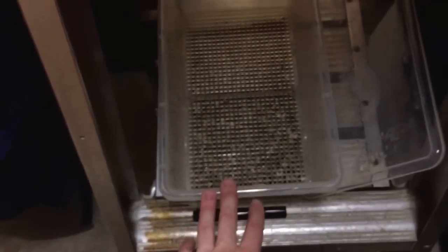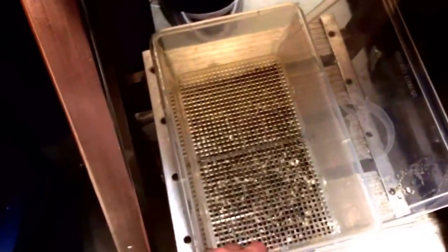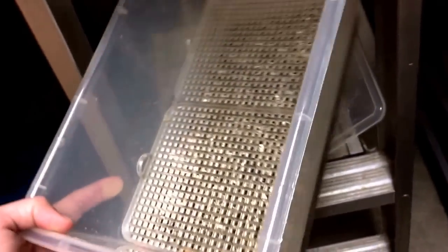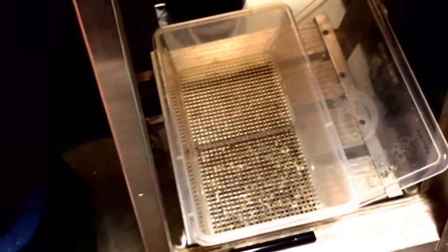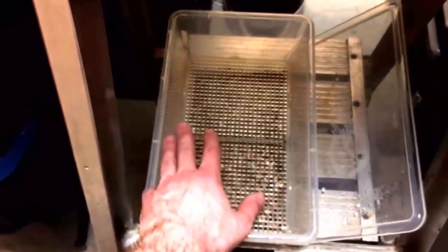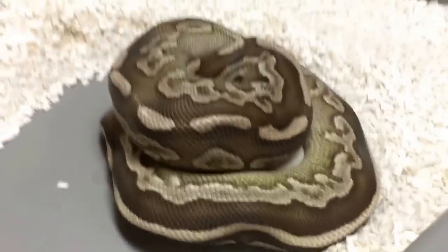I'm going to show you our incubation box that we use here — this is a Sim container. Typically most people don't use any substrate at all when using a Sim container, but we have so much vermiculite that we decided to use vermiculite at the bottom, then put the grills on top. We've had really good hatch rates with this — nearly a hundred percent assuming the eggs are fertile. We've been using these Sim containers with vermiculite and grills on top for the last three or four years.